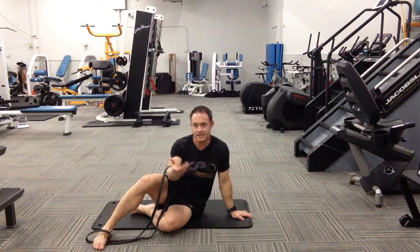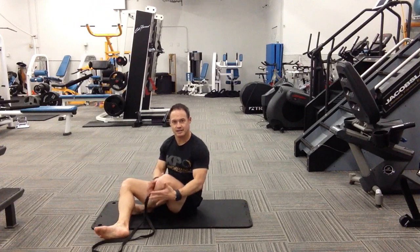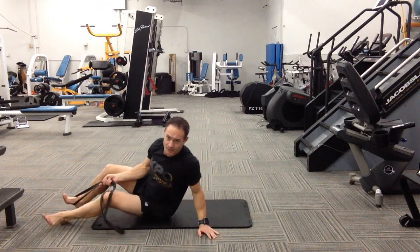We're working on the quad, the hip flexor, and a little bit of thoracic rotation. One of the big keys is to make sure that leg is up — the one you're not focusing on should be all the way up.